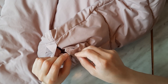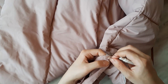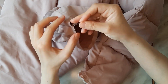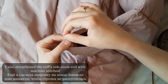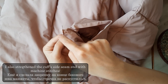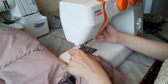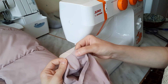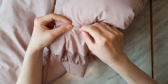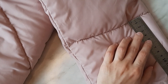Then I unstitched the seam that connected the upper quilted layer with the sleeve cuff construction. I wanted to cut 13.5 cm off and topstitch the sleeve cuff on the quilting line, just like it was made before.